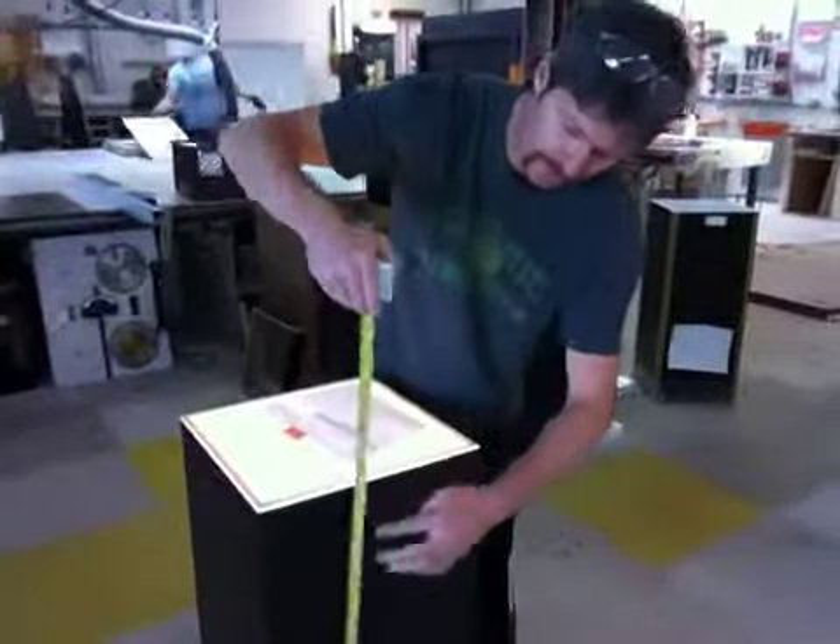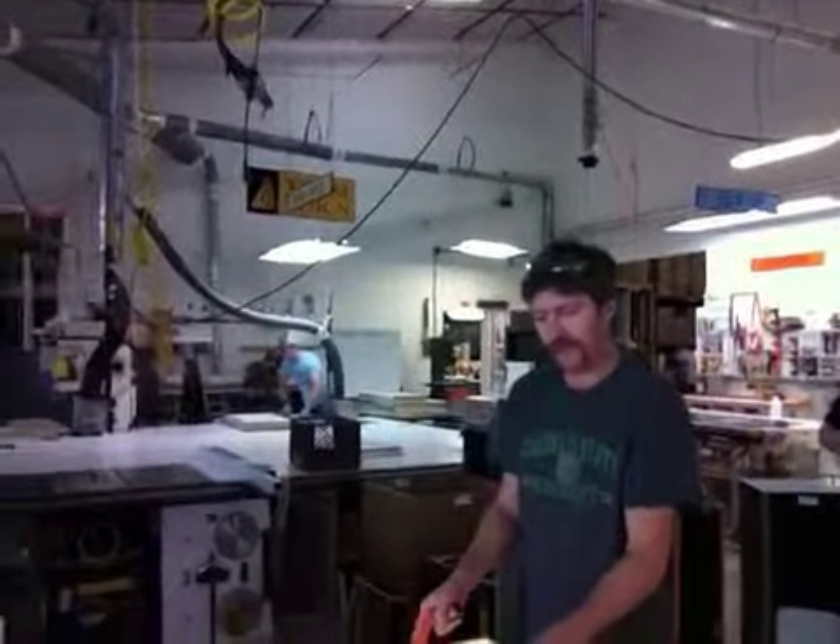It's a 15 by 15 by 36 tall, black laminate pedestal with an ambient top.